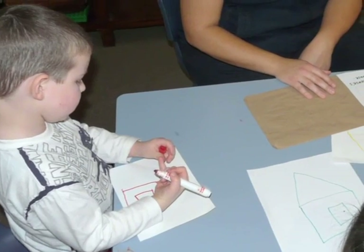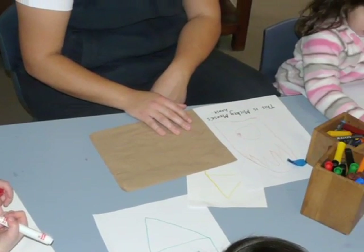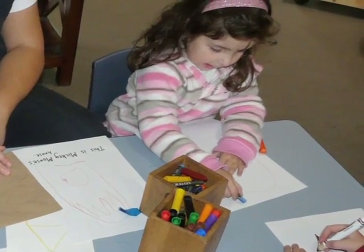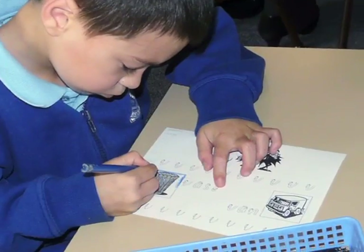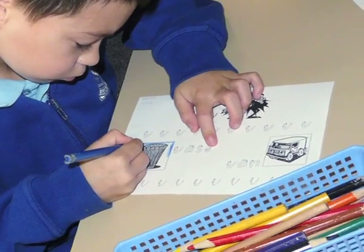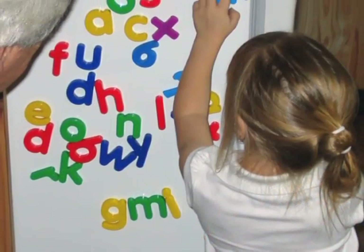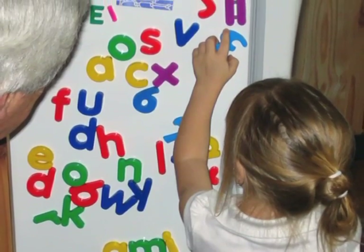Children develop their writing skills at different paces. Some children will still be developing their arm and finger movements in their first few years of school. Learning letters through play helps children get ready for school.